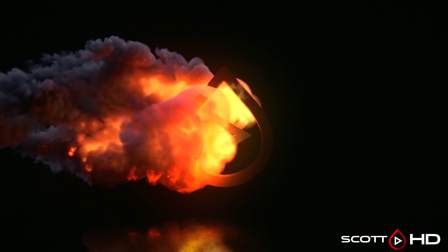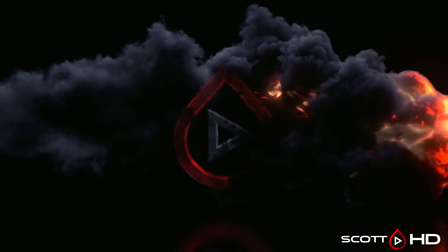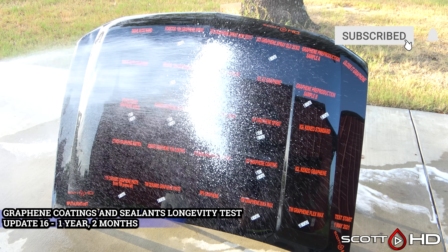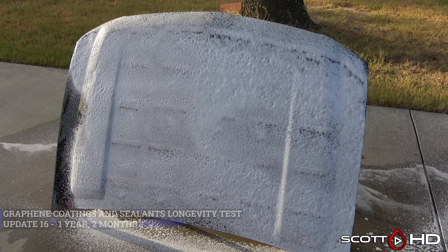Welcome back guys, here we are at the one year and two month mark of our 25-way graphene coatings and sealants longevity test. It's been hot, humid, and a relative lack of rain this past month, so let's see if anything has really changed with this intense summer heat. As usual, we're going to foam this hood down using Chemical Guys Honeydew Snow Foam, rinse it, foam it again, wash it, and then rinse everything off to inspect the hydrophobic properties before drying everything off.